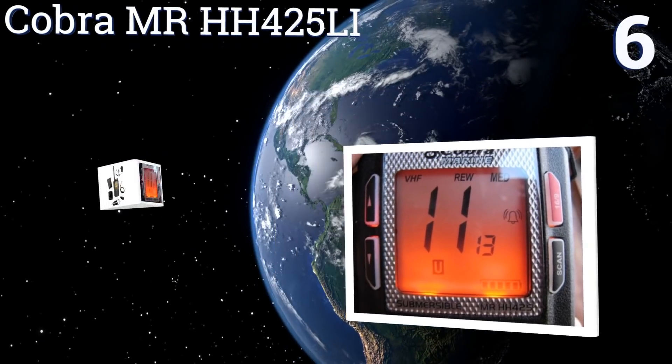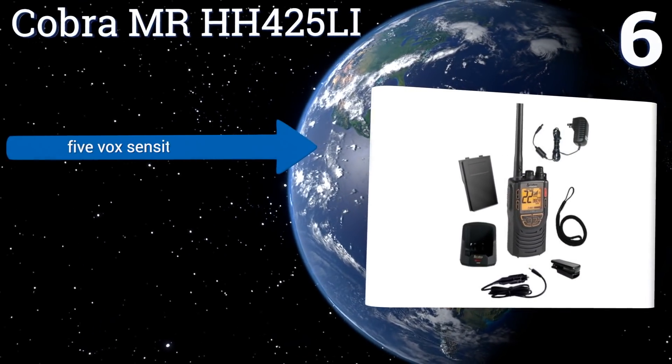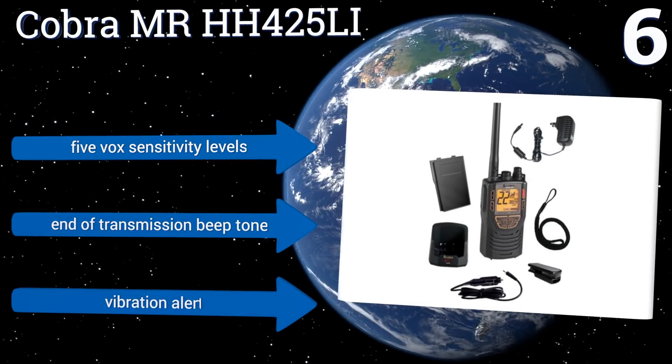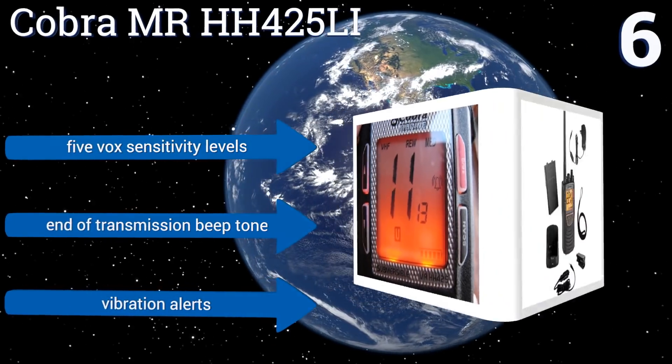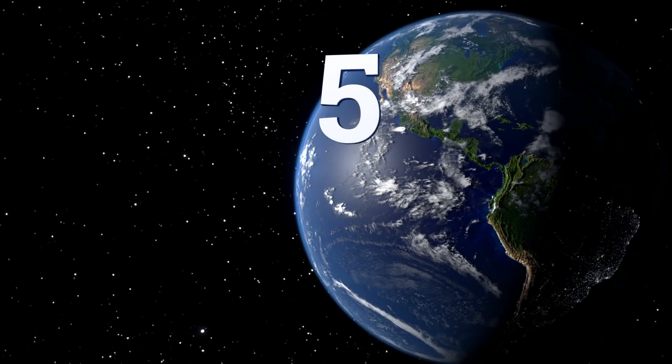At number six, the Cobra MR HH45 LI makes it simple to switch from the GMRS to VHF bands with the touch of a button. It also has a cool feature that allows you to replay the last 20 seconds of audio if you didn't quite get the information the first time around. It offers five VOX sensitivity levels, an end-of-transmission beep tone, and vibration alerts.